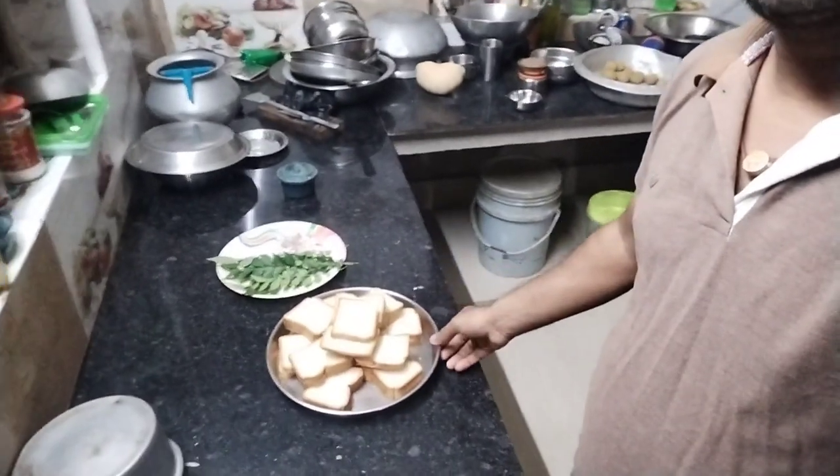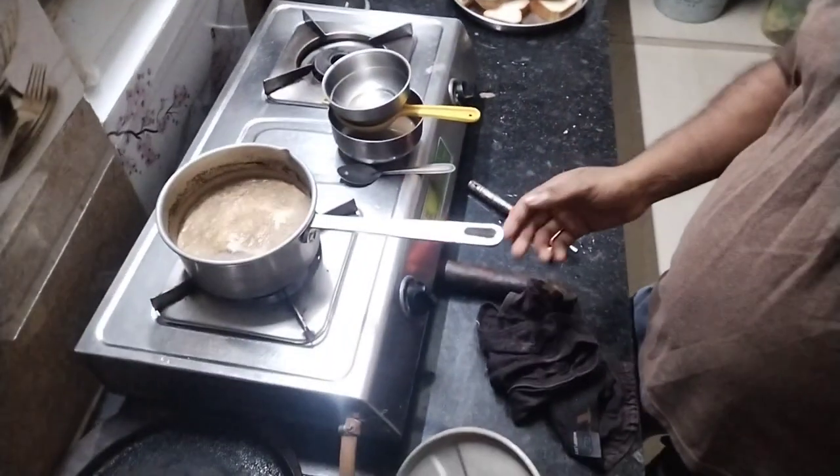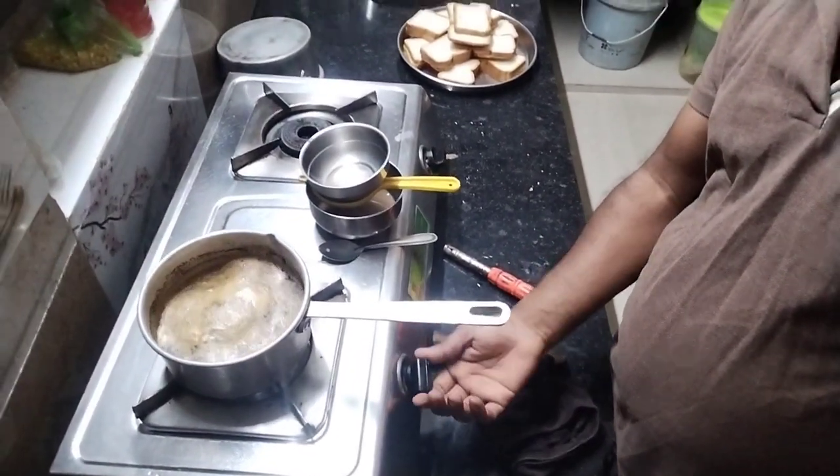Hey guys, good morning, welcome back to my new vlog. Today I am going to make a new recipe. I will show you how to make bread chup with tea. We have been eating bread with tea, so today we will eat bread chup with tea. Let's make a bread chup.